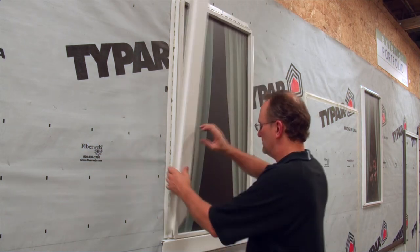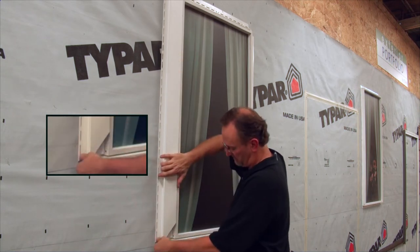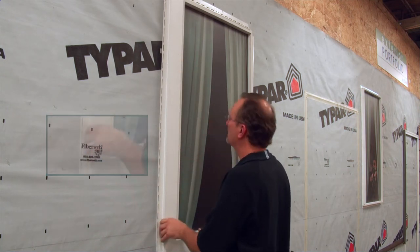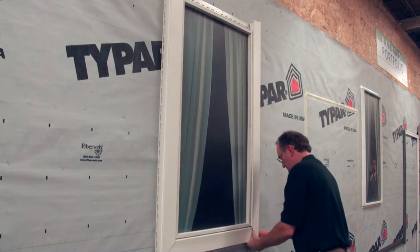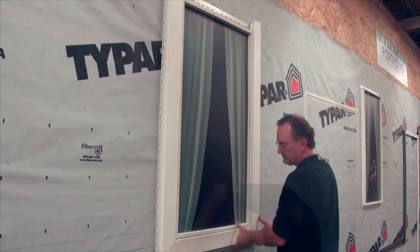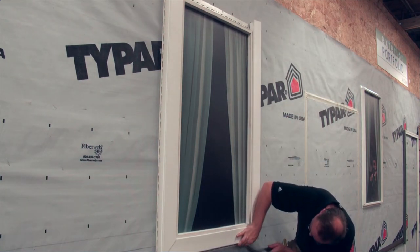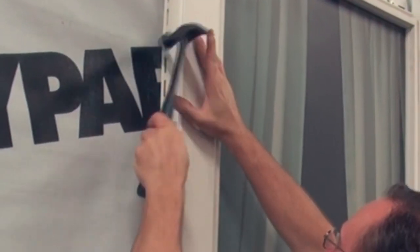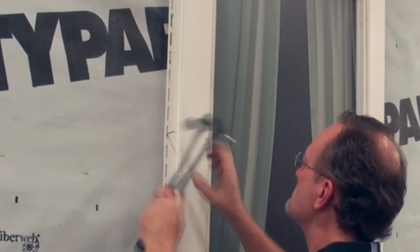We're now ready to install the lineal. Fit the angle so it overlaps the bottom lineal, and the tab folds into the bottom receiving pocket. This process will be repeated for the other side lineal. Now adjust the fit and begin to fasten the lineals, spacing the fasteners approximately 8 to 12 inches apart. With the side lineals, position one fastener at the top of a slot and center all others. Remember to fasten loosely.